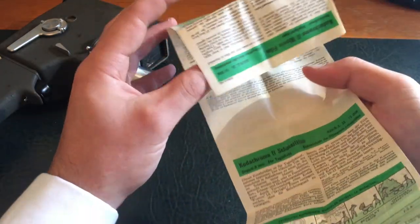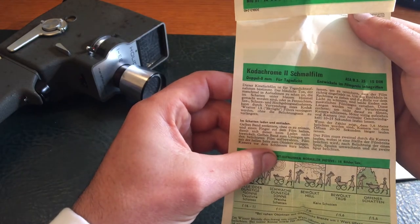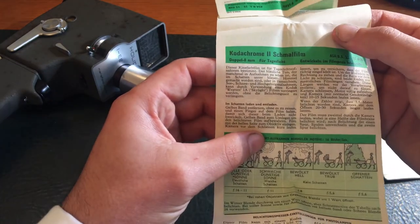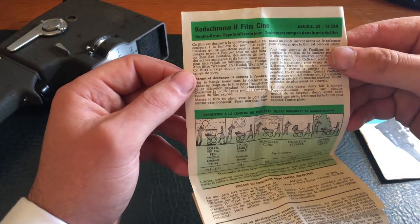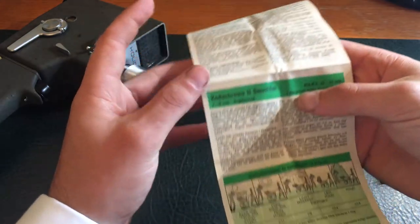So that was English, this looks like German — 'Kodachrome 2 small film.' Then French — 'Kodachrome 2 film cine.' And another language too. Not really that interesting. Alright, so there's the Mansfield Holiday single lens automatic electric eye 8mm movie camera.